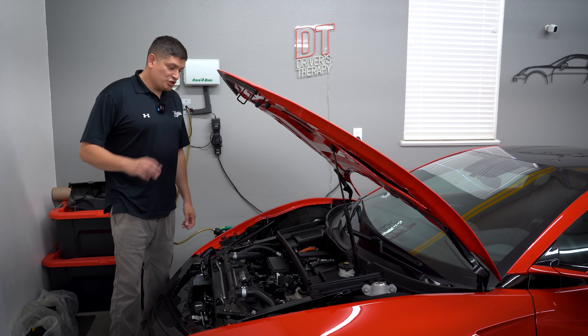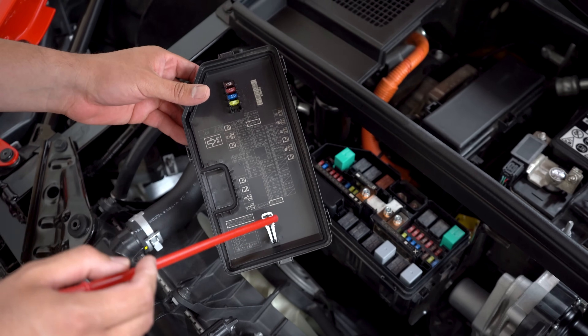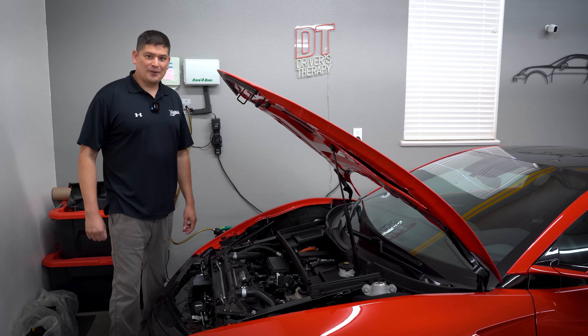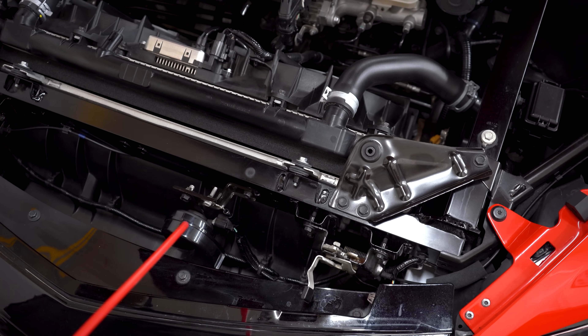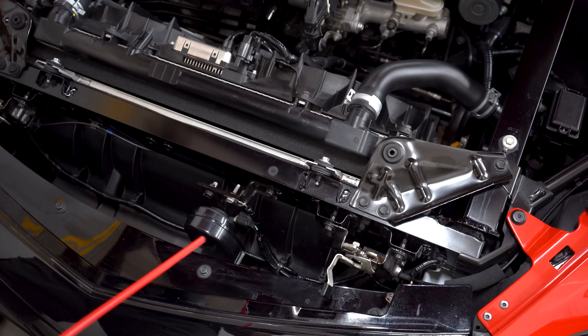In this video we're going to show you every component that we know in the front trunk area of the NSX. The goal is that whenever you open up this front trunk area, you kind of know what's going on.